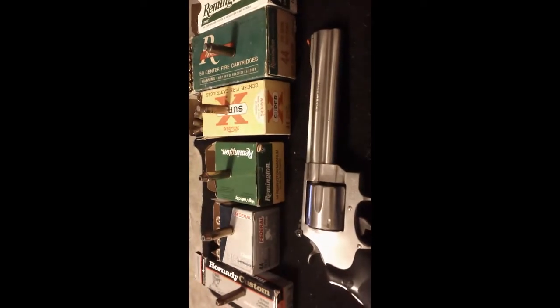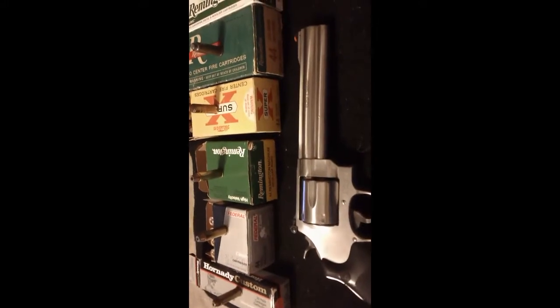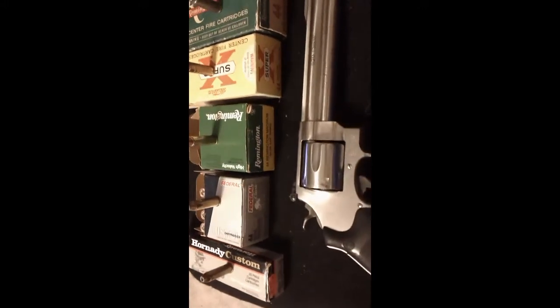I thought I would get out another video today before it got too late. I thought it would be interesting to show you guys some of the .44 Magnum ammunition I have accumulated over the years. Most of what I shoot is hand-loaded ammunition at this point. I've been hand-loading for about 10 or 12 years, but before I started I did accumulate a fair amount of factory ammunition. I don't really shoot it much anymore — I just hold on to it and almost collect it. I thought it would be interesting to show you some of the older boxes and what the ammunition used to be like.